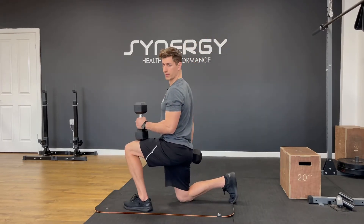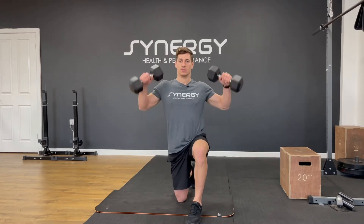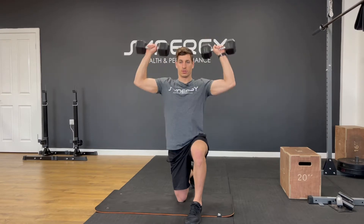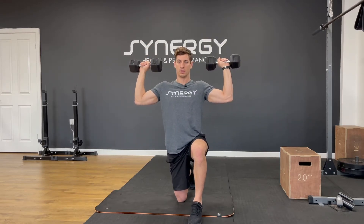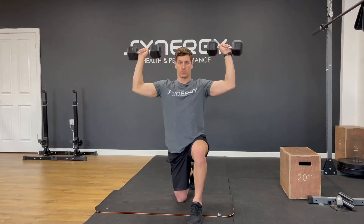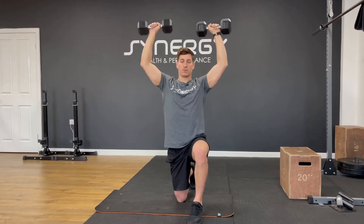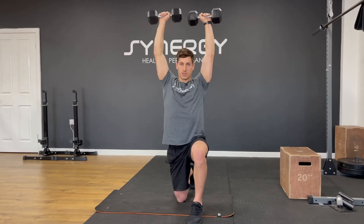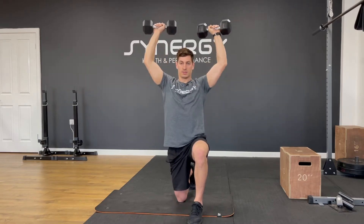You're going to be in a half kneeling position. I'm going to do eight strict press — you're going to have them up like this and do a shoulder press. Let's get ready to go. Eight reps of a half kneeling strict shoulder press: one, two, three, four, five, six, seven, eight. Good.